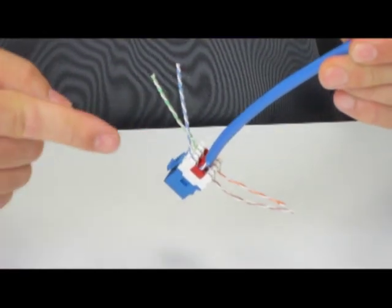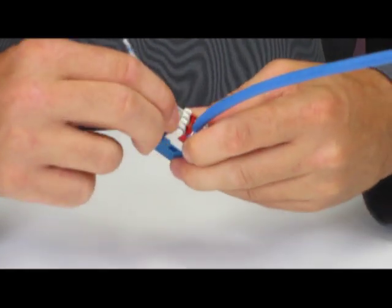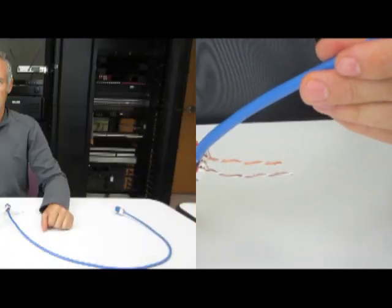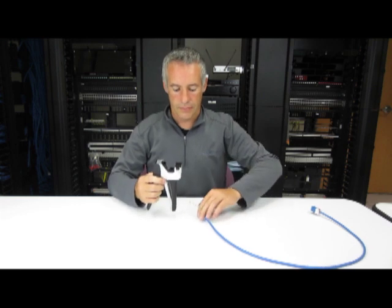Let's look at terminating a jack onto a prepared piece of category cable using the new Belden Key Connect rapid termination tool. Prepare the cable and dress the connector in the usual way using the T-bar and seat all conductors into their IDC slots. See the individual connector's termination guide for more details. Place the cable jack assembly on the blade block.